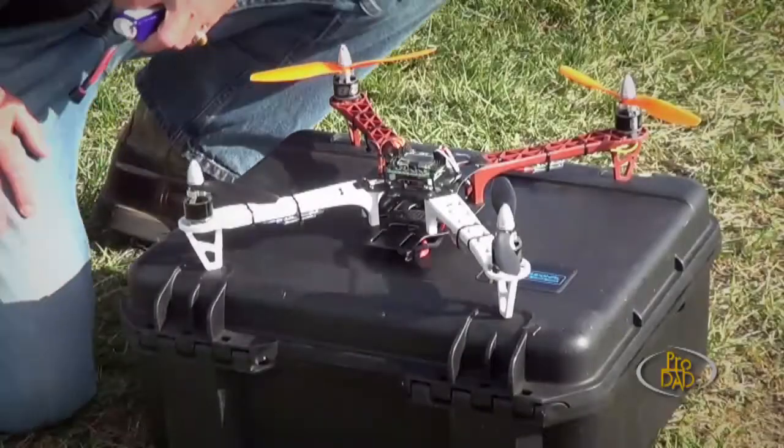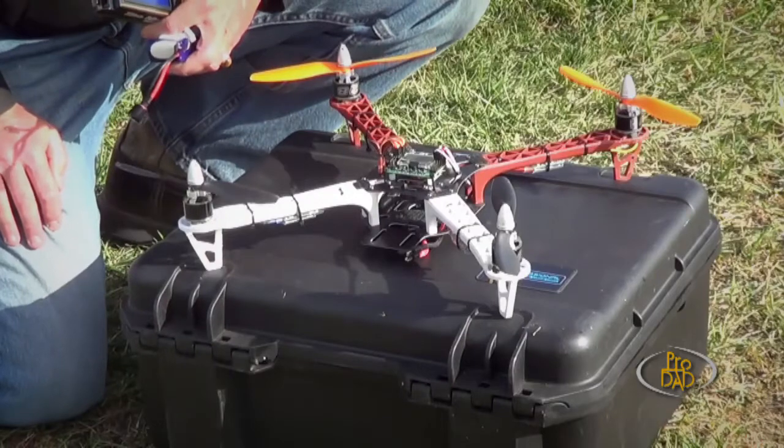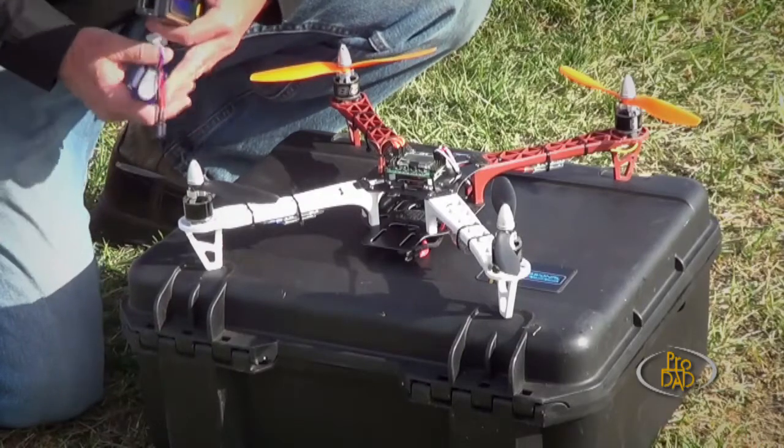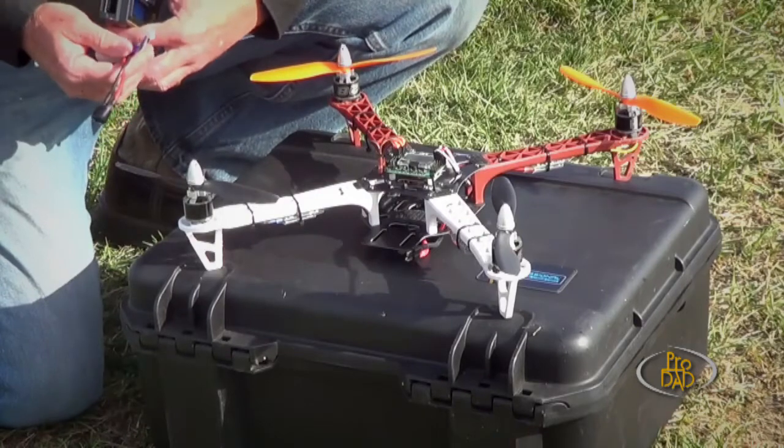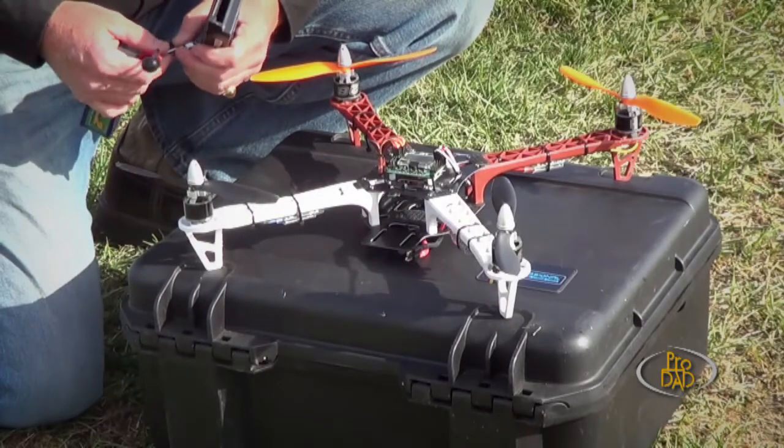Okay, so now let's get ready to get this thing in the air. John, show us how to get it all ready. Well, it's always a good idea before you go flying — there are just a few basic things you probably ought to check. It could avoid any bad things happening.